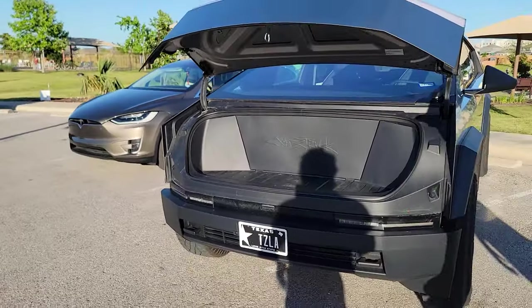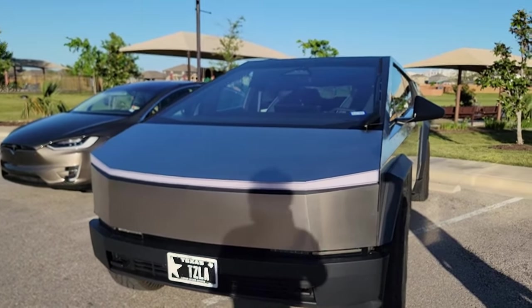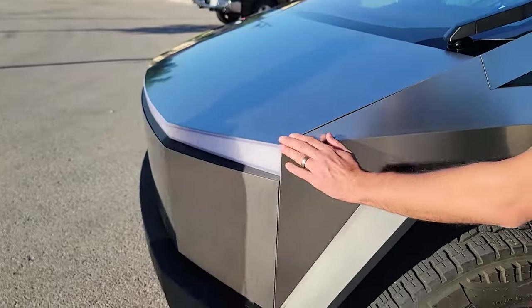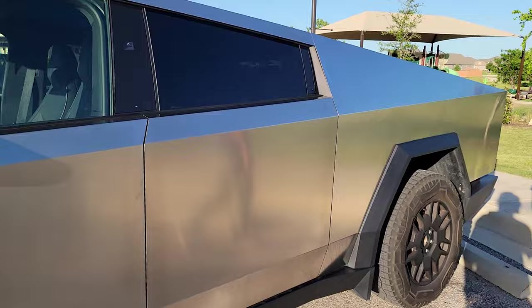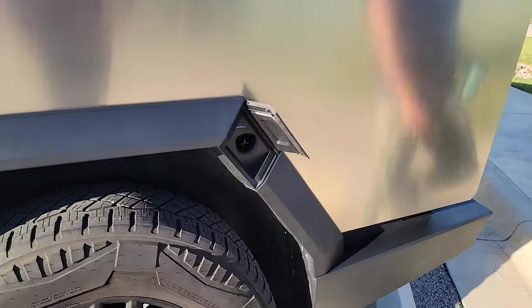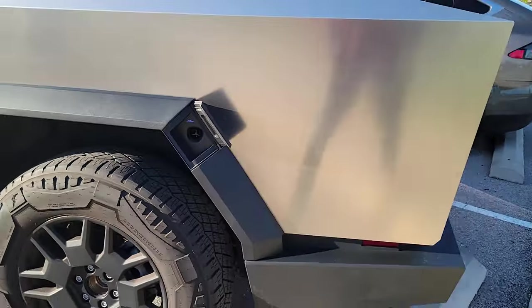We are looking at this Cybertruck with its front open. There is a button which will open that, and there are very sharp angles everywhere on the front. At the end it is a single LED light, and it is all stainless steel body — bulletproof. You can charge via the plug with a Cybertruck emblem.